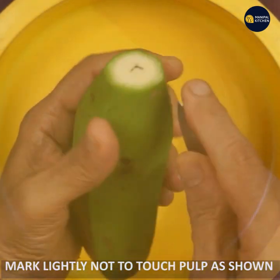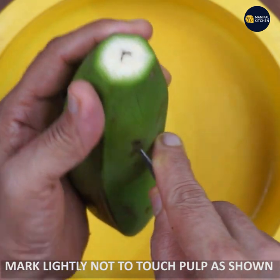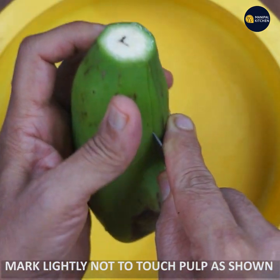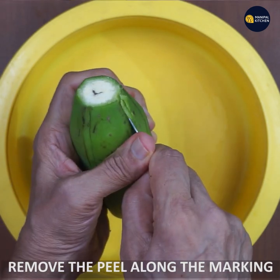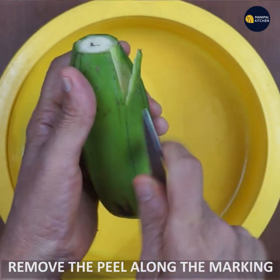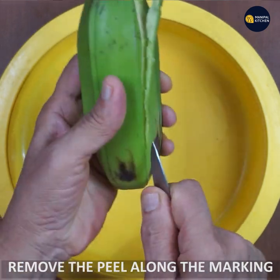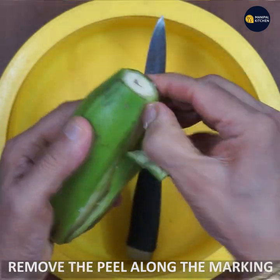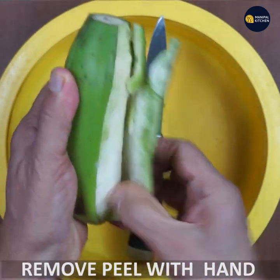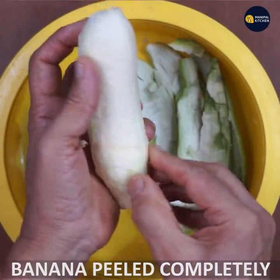We will mark the tip and mark lengthwise. We will mark the tip and the bottom, then open the tip and mark it again.